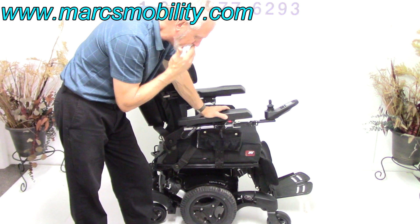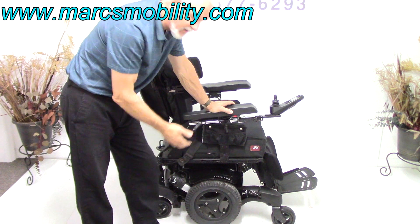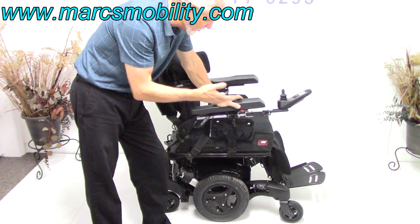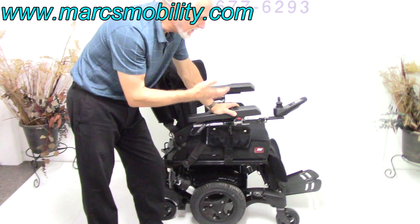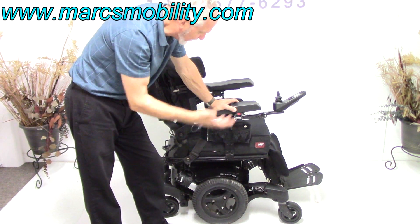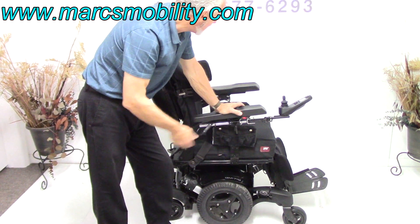This chair is in new condition. It was very dusty when we got it because it had been sitting in someone's garage, but it's in new condition. It was used, they told me when I picked it up, anywhere from three to four months. But the tires are new, so if it was used, it was only going to the doctor's office.